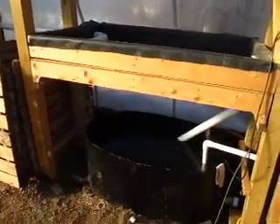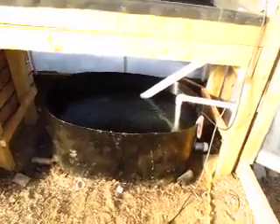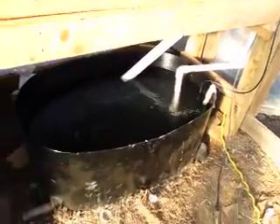We start here with a 200 gallon tank that will have fish in it. We just got it up and running today, and we got our pump working. It's pumping water from the tank up into the grow beds.